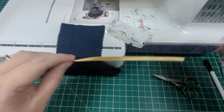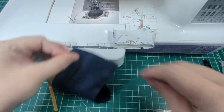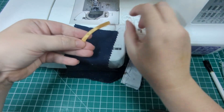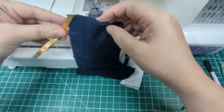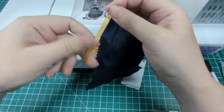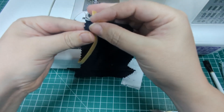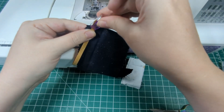Cut your ribbon to eight inches long and fold it in half to form a loop. Put the two raw edges on the heel side of your stocking, one on each side. Temporarily clip that in place.